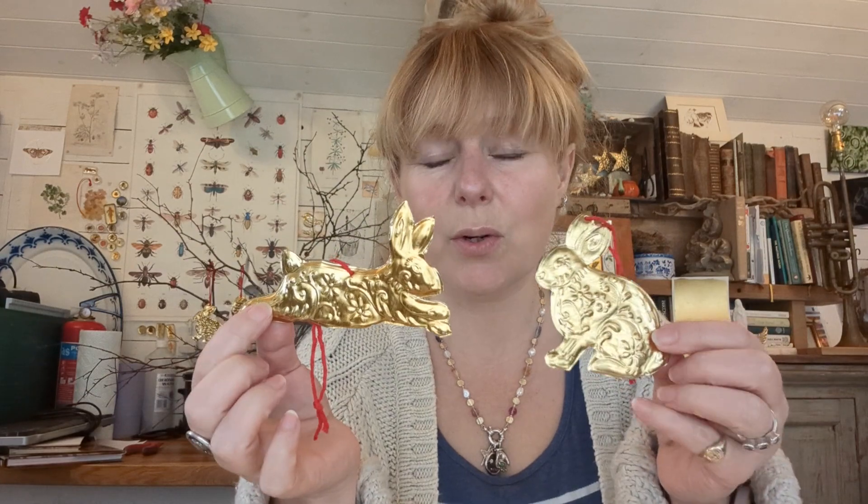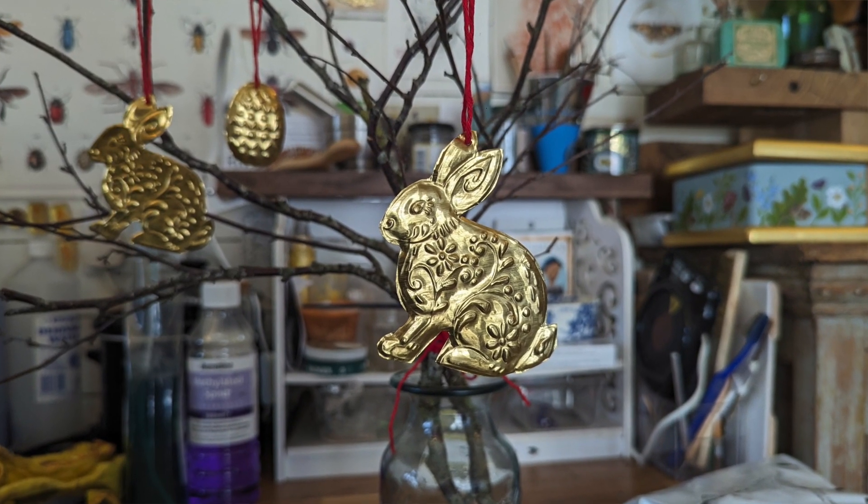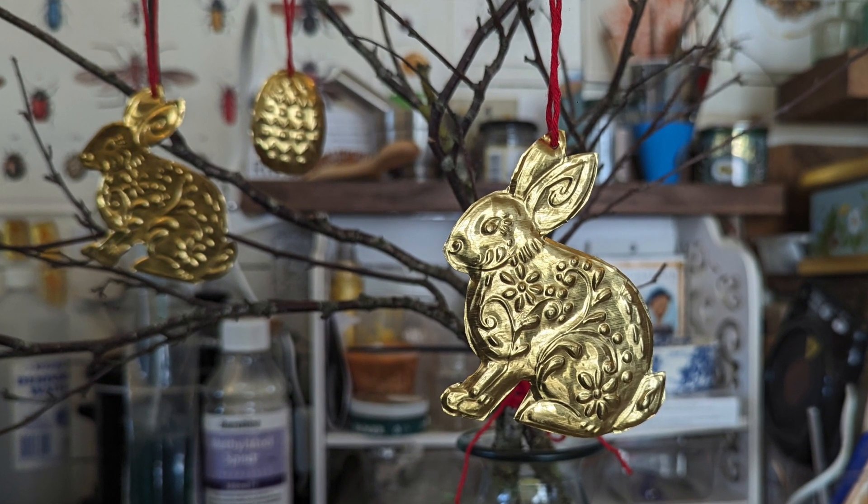I've got an Easter themed tutorial for you today. I'm going to show you how to make these pretty tin foil embossed bunnies. You can hang them as decorations, or I've also turned them into a napkin ring which I think looks quite nice on an Easter table.